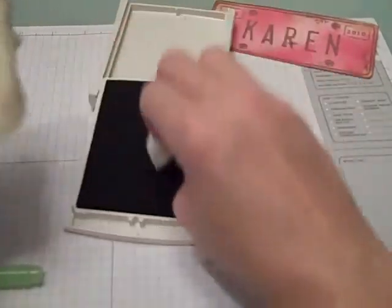Taking the same ink, I'm going to take my sponge and go all around the outside of my top note to distress it. As you can see, I'm going in deeper in some areas than in others.